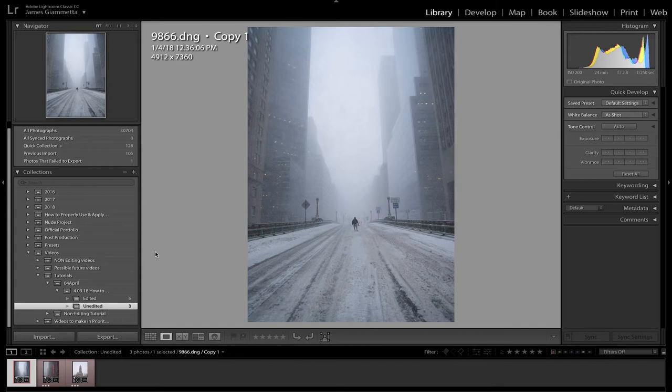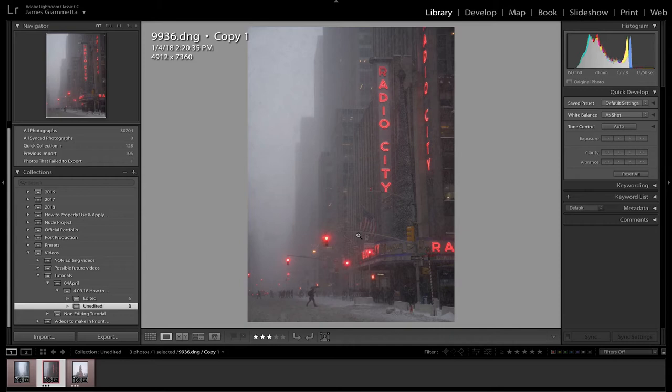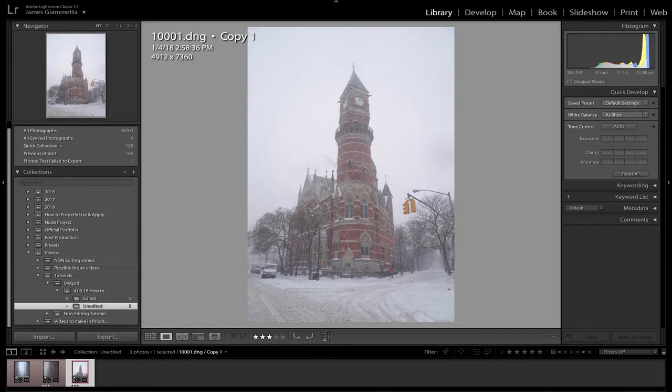Here are the photos we're going to be editing today. The first one is out in Tudor City by Grand Central — there's a really crazy snowstorm going on, snow on the bridge, kind of dirty, with my friend Eric. The next one is Radio City — it's pretty dark and a little underexposed, but that's okay because the highlights won't be blown out and we can recover the shadows. The red lights mixed with the Radio City sign make this photo absolutely incredible. The last one is a really cool building out in the Village — because it's an active area during snowstorms, all the snow is still very white and with snow falling it looks very beautiful.